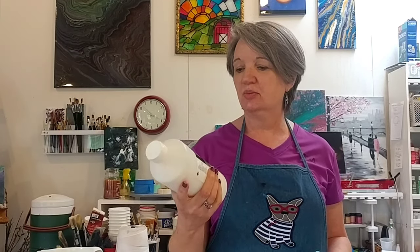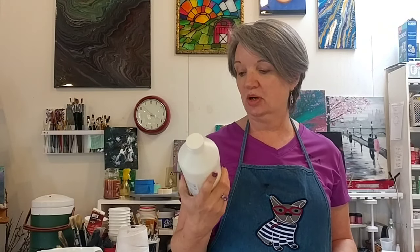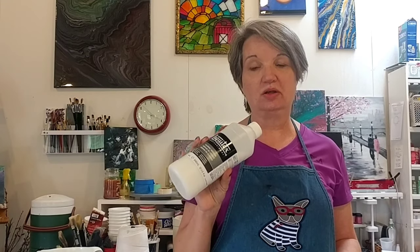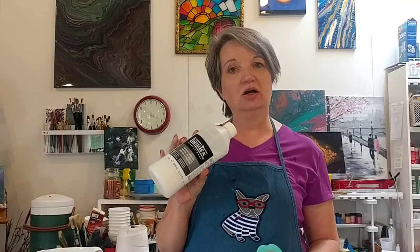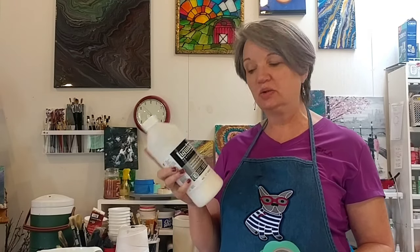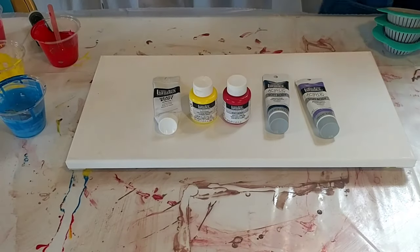Well, hello there and welcome to the studio. Today I'm going to continue my exploration of using the Liquitex pouring medium. You may have seen a couple other videos where I used Liquitex with craft paints and that didn't work out so well — had a lot of chunking of the craft paint. So today I'm using Liquitex with only Liquitex paints, pouring through strainers in an attempt to make some flowers.